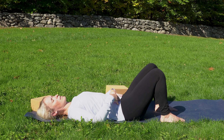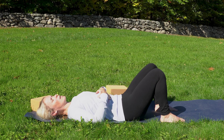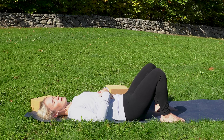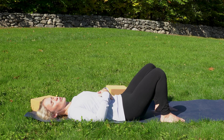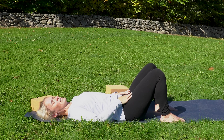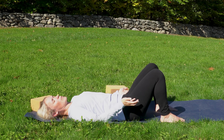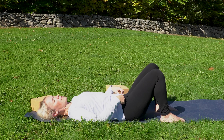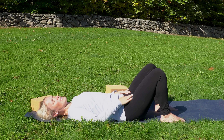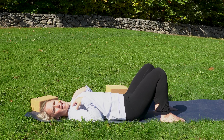Stay with that breath and ask yourself: is it controlled? Is it hard to move? When we're dealing with back and pelvic pain, a lot of times we hold our breath and we grip — it's about getting that gentle movement going. We'll do little circles and then switch directions. Switching directions might feel a little awkward, or maybe it doesn't. Keep staying with the breath. Check in with your feet — are you gripping them? Can you keep those feet nice and relaxed? Good — for three, two, one.